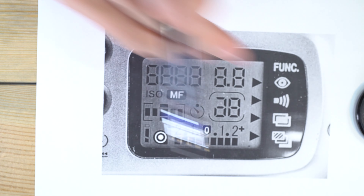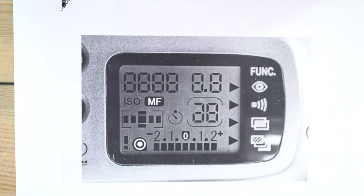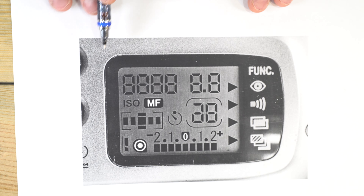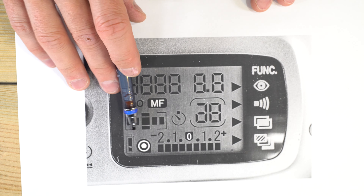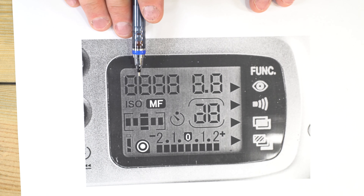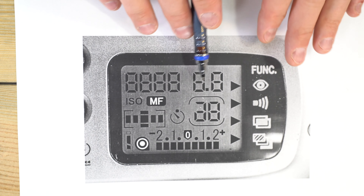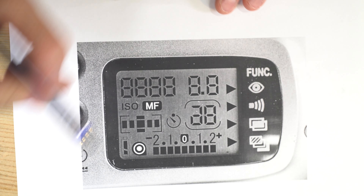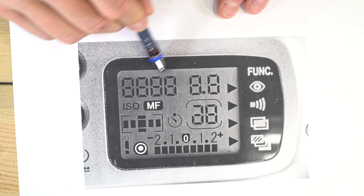Now let's look at the LCD screen. Here's a photo of the LCD from one of these cameras, and I recreated it in Affinity Designer with all the different elements labeled — that's why it looks a little different from the actual screen, with everything super crisp.